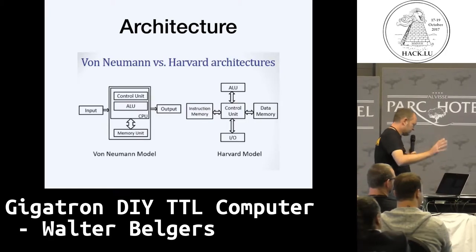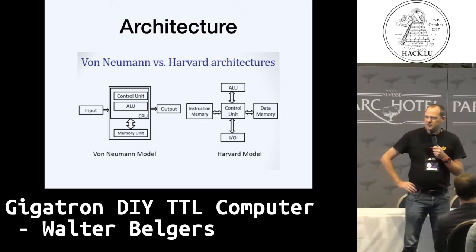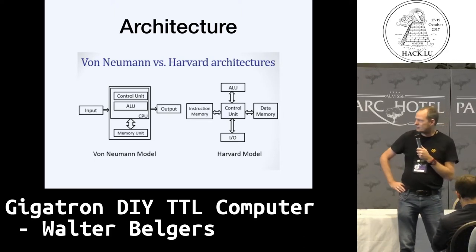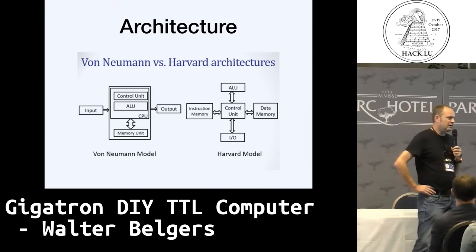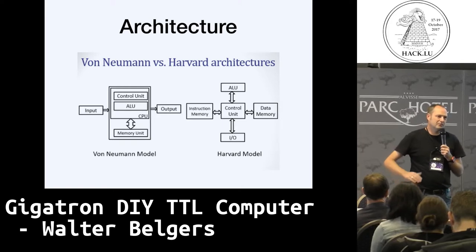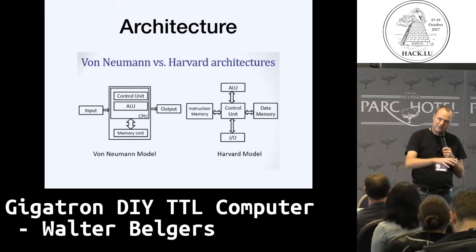There's a lot of stuff to talk about, but let's just point out two little things during the design. It's not finished yet, but it has been in progress since December last year. There were a lot of design decisions to be made, and most of them were made because of the way the hardware works.